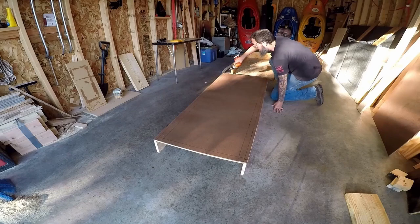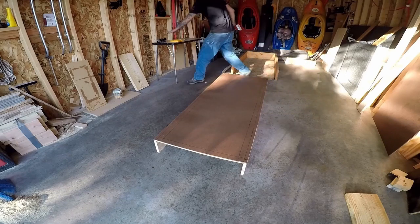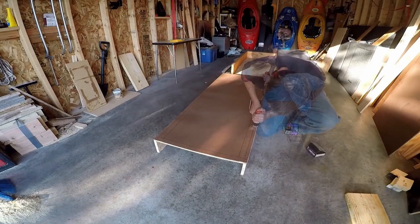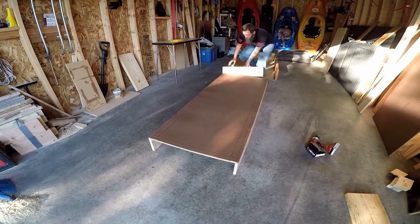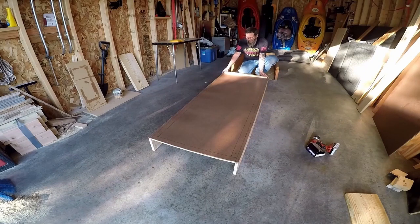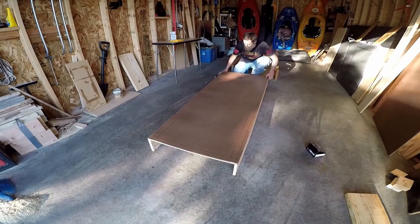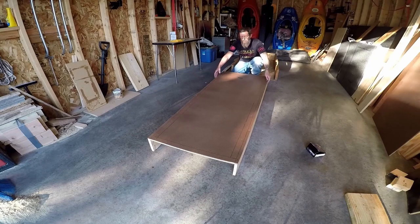Now that we've got the sides on and screwed in the corners, I'm going to go ahead and screw the rest of it down. Now that we have the sides on, I'm going to put the back on. The back was originally a 1x10 that I cut down to about 7 and a half by 26 and a half inches. Since I am going into the 2x10, I'm going to use a 3-inch screw versus the inch and a half I used along the sides.